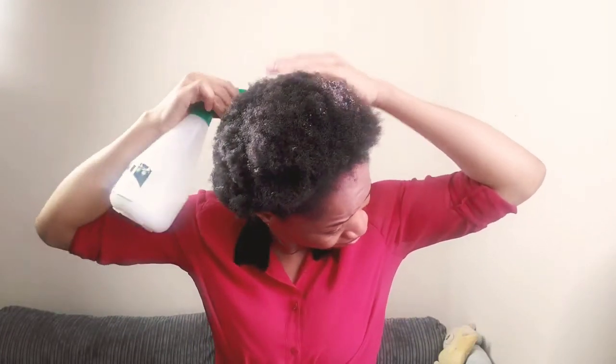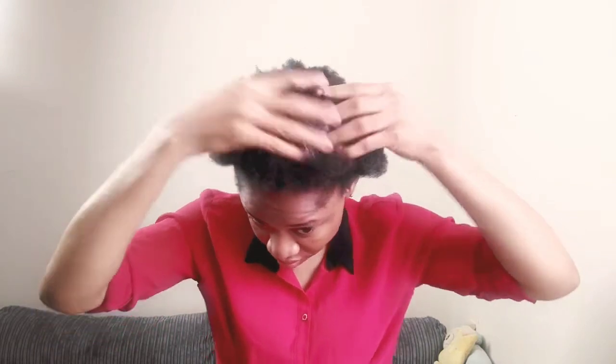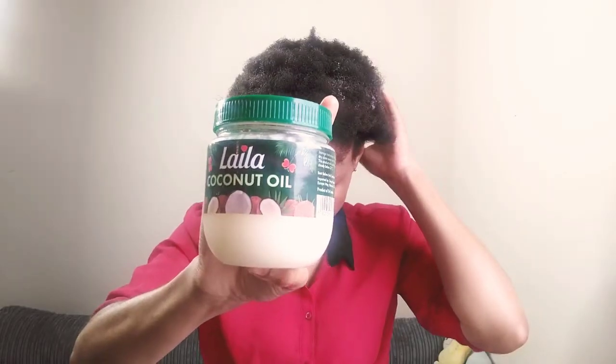First of all I'm just gonna detangle my hair. I'm using this leave-in conditioner that I mixed inside this container with water, and I'm applying it like this and massaging it into my hair.